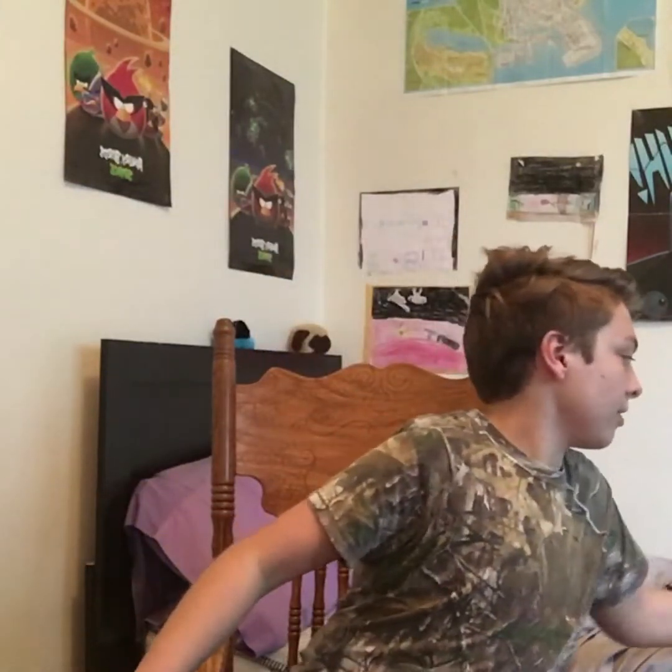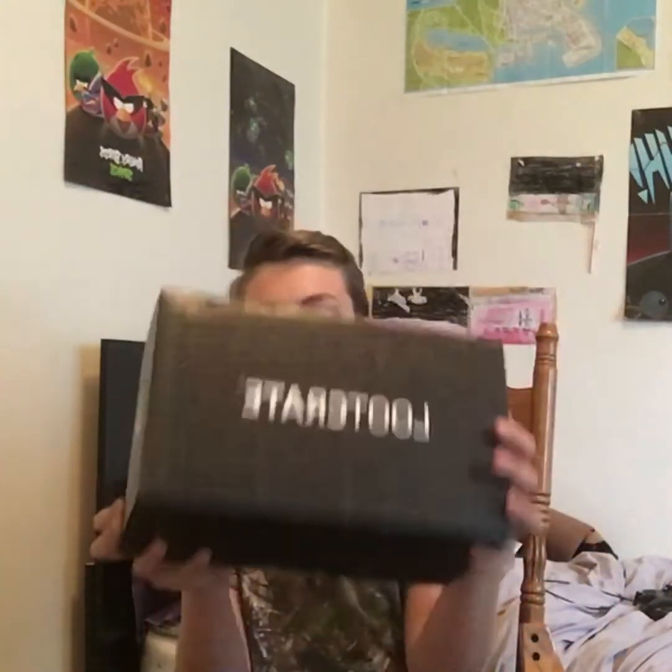Welcome! K9 bro is here today, we're doing a loot crate video. I have this chair — I don't feel like sitting on my bed 'cause I don't know how to set my camera up that close. You know the deal, get the box, loot crate — yay! I'm gonna open this up.